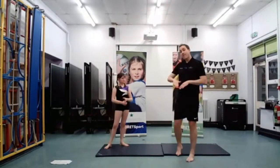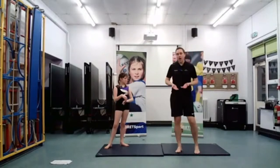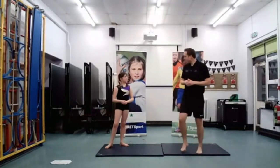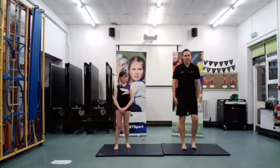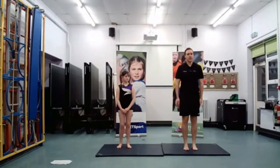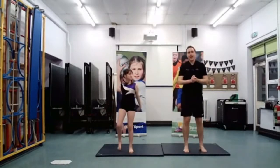So if you are finding this easy, try and go for more height — try and bring those knees up to your chest a little bit more. Let's try one more — I'm going to try and get good height this time and really get my knees up. Ready? One, two, and three — and land.